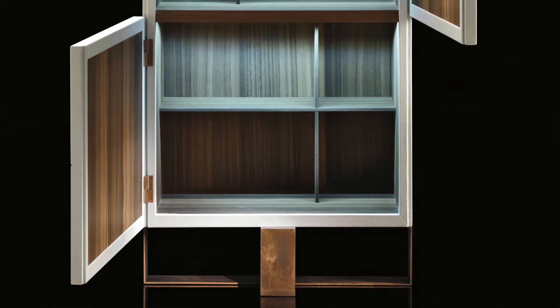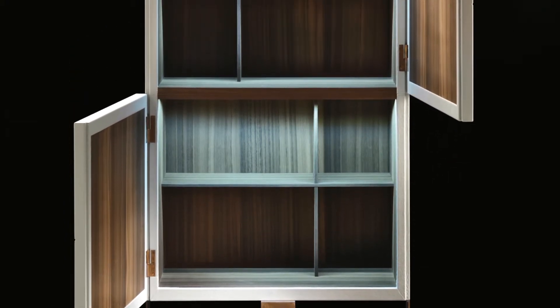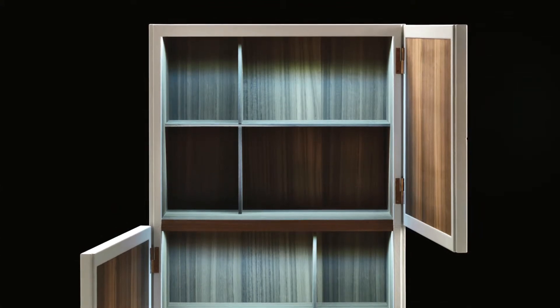The internal structure can be in our thermized wood with shelves. LED light is inside, can be cold or warm, and it turns on when you open the doors.